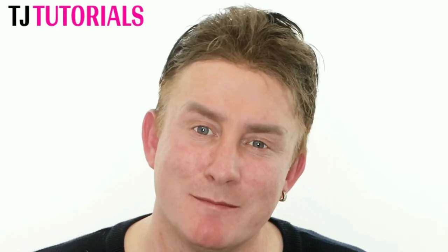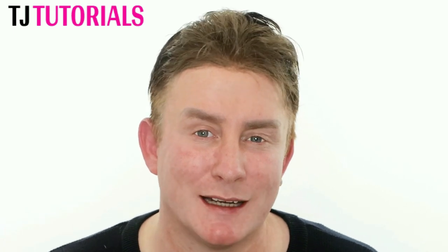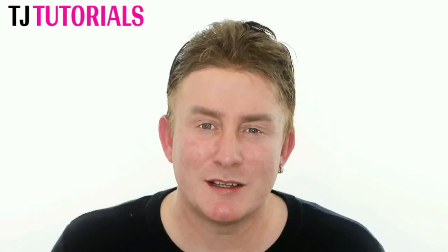Hello and welcome to another video with me TJ. In today's video I am going to be doing one of my all-time favorite skin tightening treatments, which is the fractional radiofrequency microneedling treatment. This is one of my favorite things to do in the treatment room, but it's also something I like to do to myself every now and then just to give my skin a little bit of a boost and a refresh.